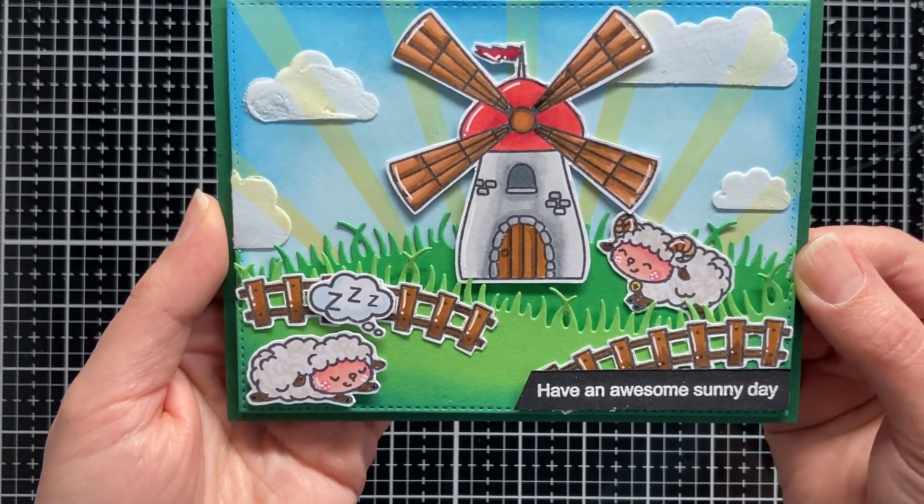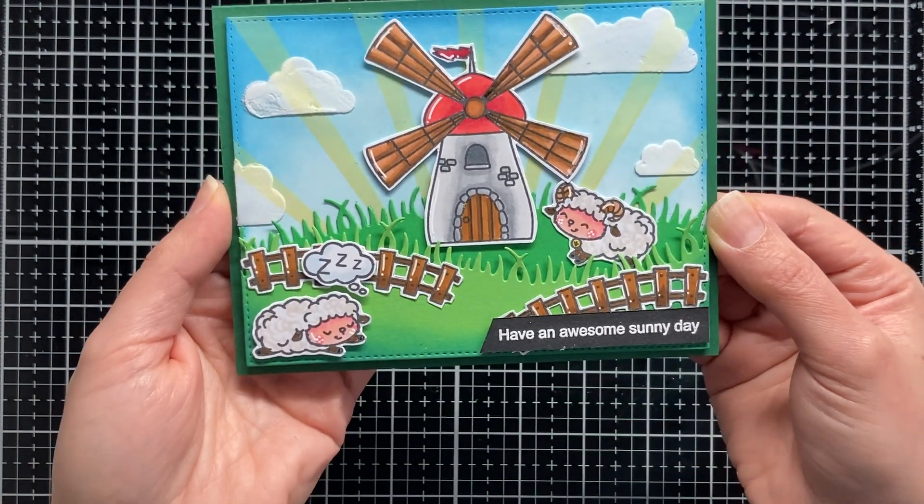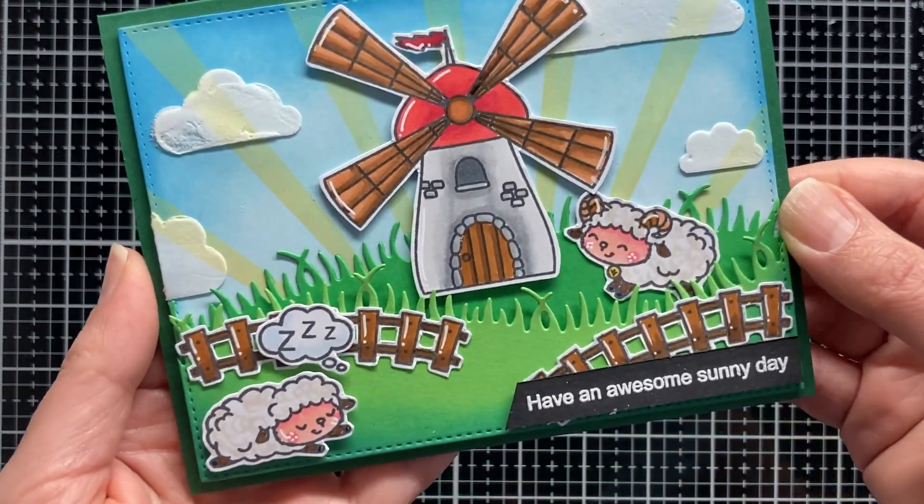I hope you like it. Thank you so much for watching and have an adorable crafting day. Bye!